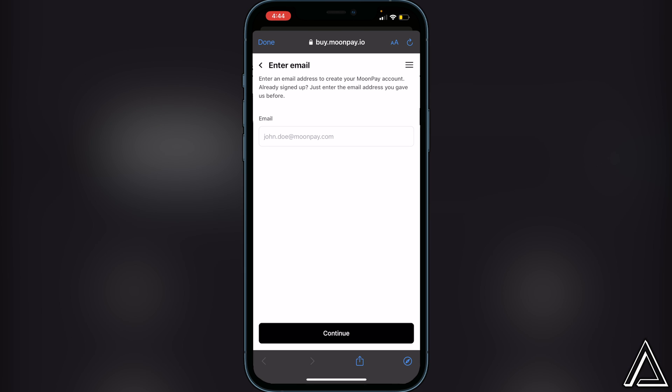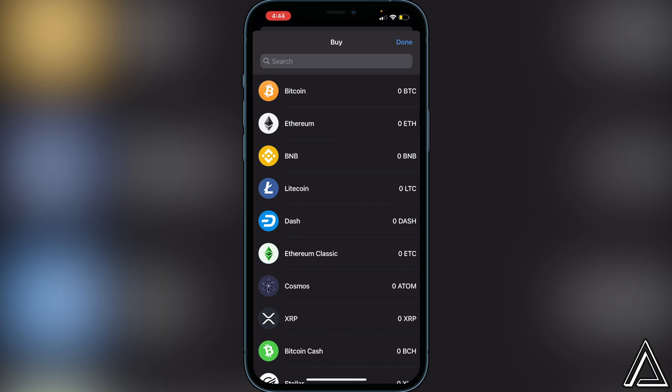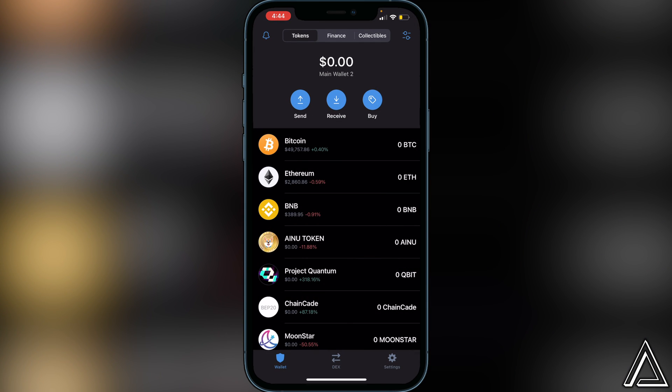I usually recommend transferring from an exchange. The reason is that you do pay a premium when buying crypto with a credit card — there's usually a premium attached to it. That said, buying directly in Trust Wallet is an option since it's more direct and a bit easier, though you are paying a bit more.